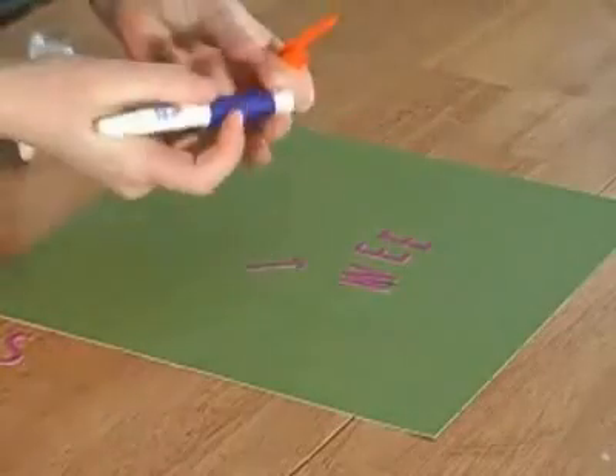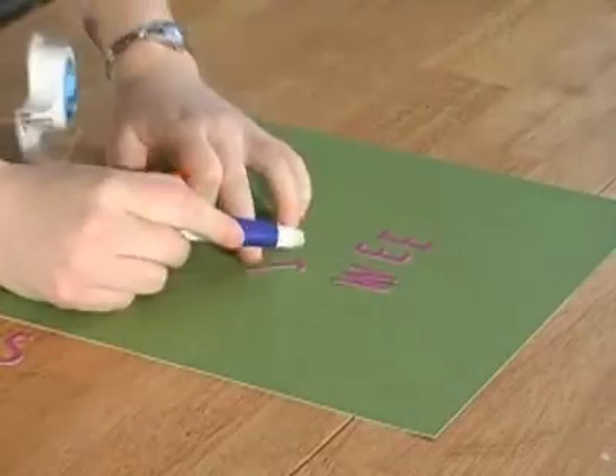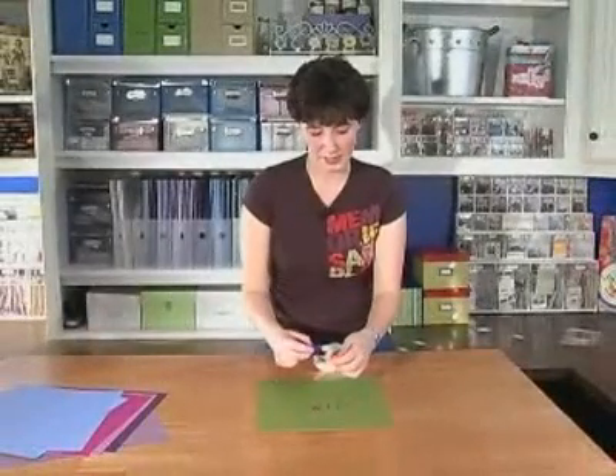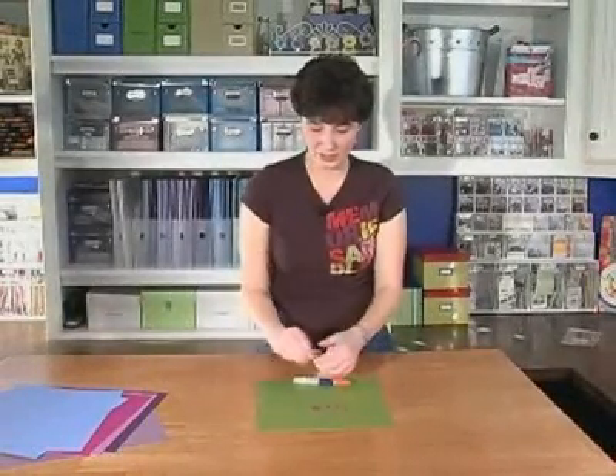Y'all are going to flip over this tip. I did when I heard it — I talked to Andrea at Quick Cuts and she gave me this one. It's about keeping your title straight where you want it. Usually you would just line it all up, individually adhere the letters, and then it might come out of the spacing you had situated.